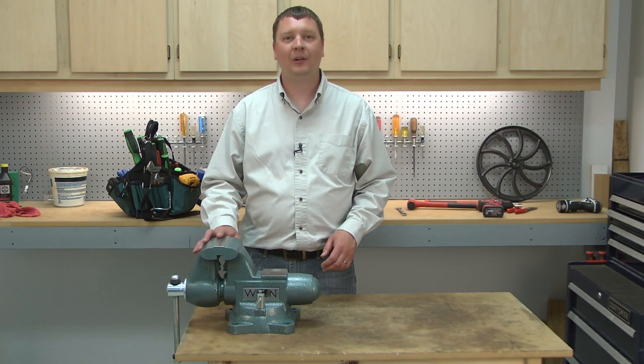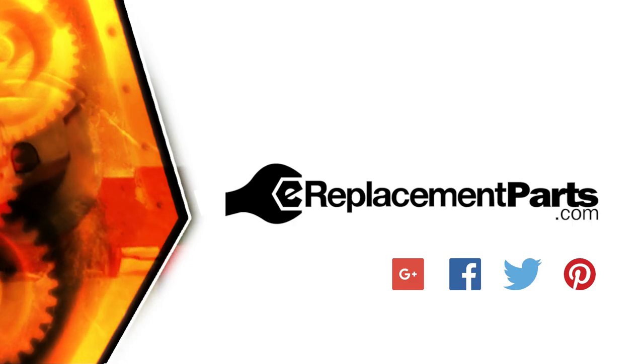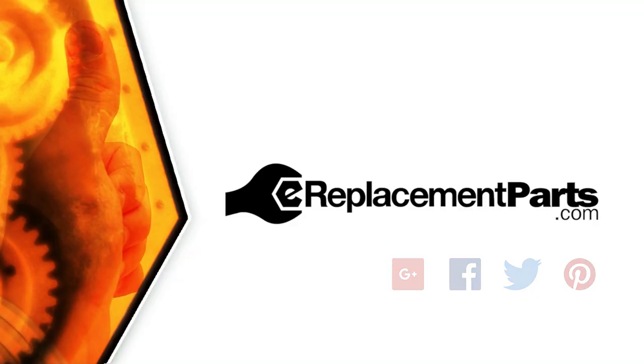That's all it takes to install a new spindle assembly in your vise. Be sure to check back often for new videos and expert advice. If you found this video helpful, give us a thumbs up and leave a comment.